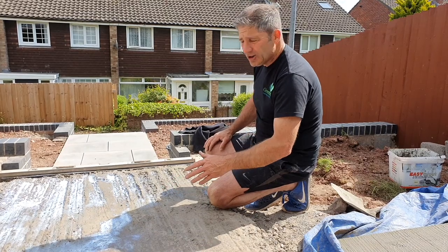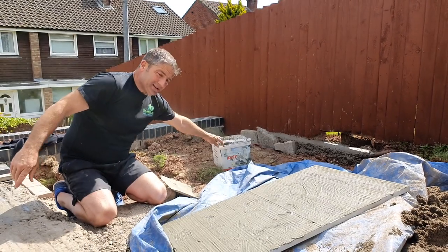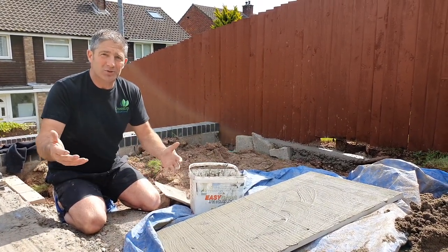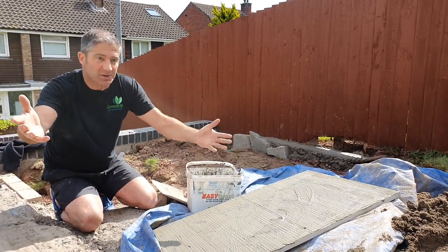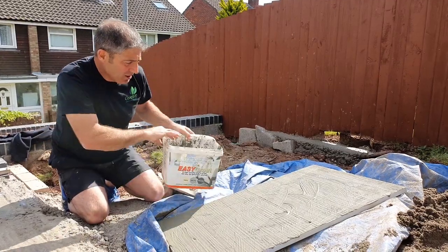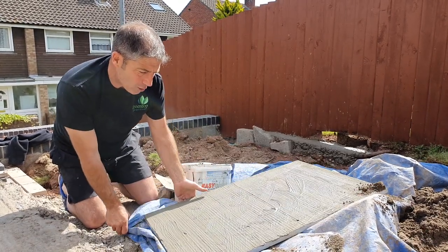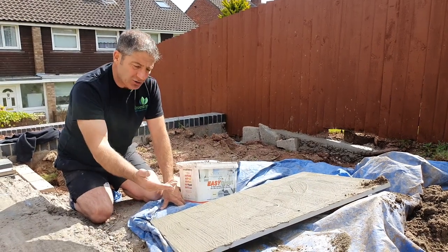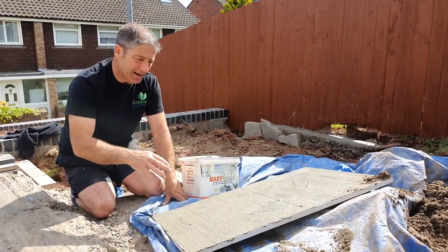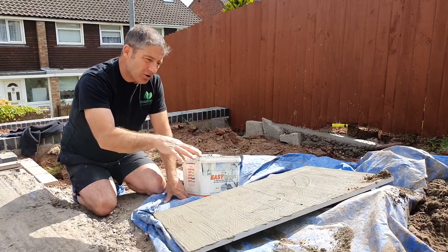So we've waterproofed it with an SBR - it's not rocket science. Now we're going to lay some slabs. I'll point out I'm on my knees here because I'm hiding my shoes - I haven't got boots on, which I should have. Anyway, this is Easy Prime. As you can see, we've put it on the back of this three-by-two slab - I've coated it all over completely. Some people say just put it around the edge, but I think it's so important to seal the whole slab, certainly on these steps, so they don't delaminate. That slurry is going to ensure the slab beds onto the bedding mortar.